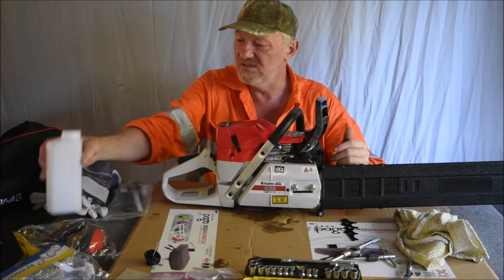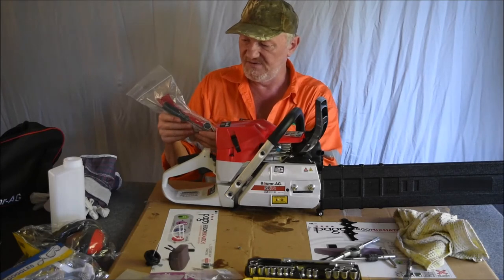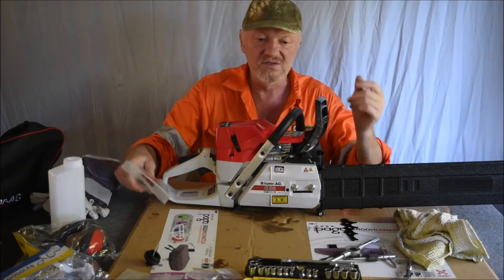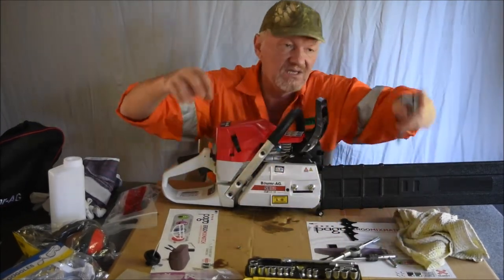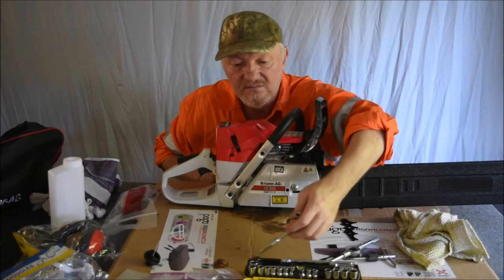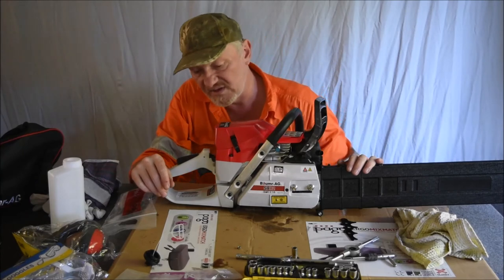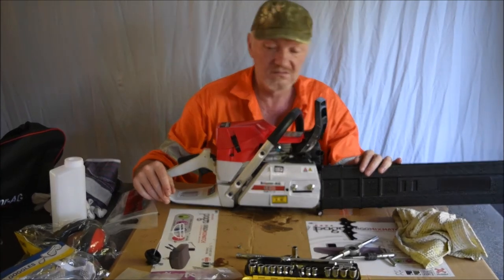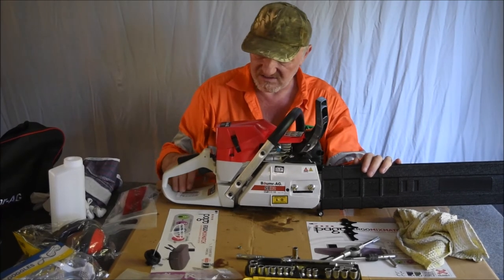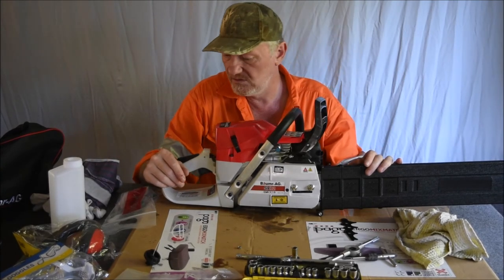My advice again on the toolkit: get yourself a 3mm and a 4mm hex key and a medium screwdriver, because you're going to need them. You're also going to need an M8 spanner at some point, because some of the nuts are M8.